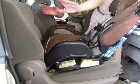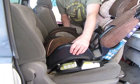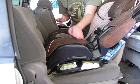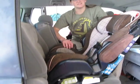Then we're going to check for movement — front to back, side to side — less than one inch. Side to side, front to back, less than one inch, and so it is safely installed for your rear facing kid.